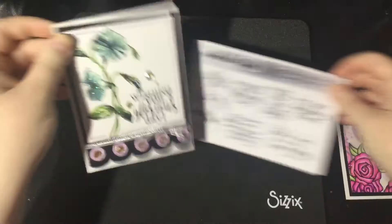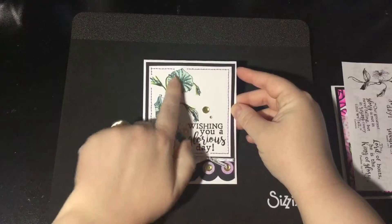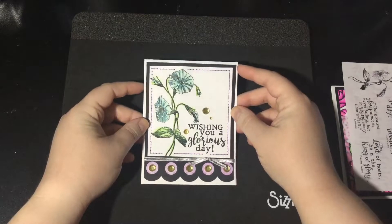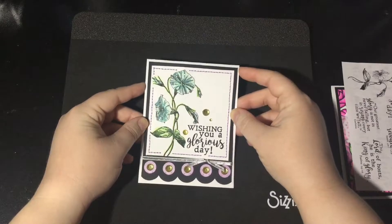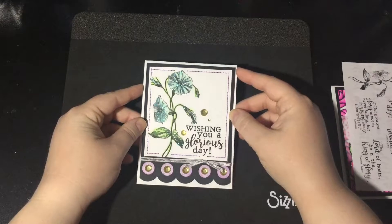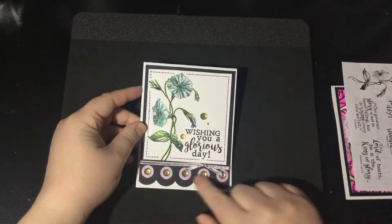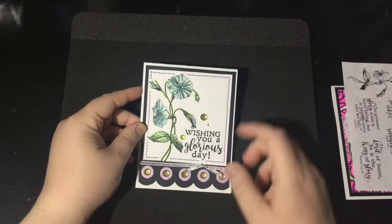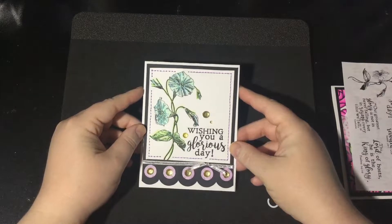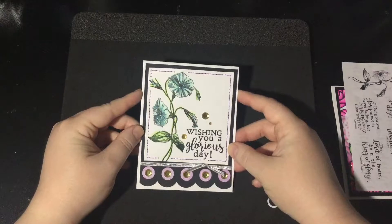Here is my card that I've made to go along with this set. I printed out the image, colored it with some Spectrum Noir markers, and then added stickles to get that beautiful shine. I kept it clean and simple with my sentiment down here, some faux stitching, some rhinestones, and some pattern paper in the back that I believe is from the Get Well Flowers set. So that's my card for Glory of the Lord.